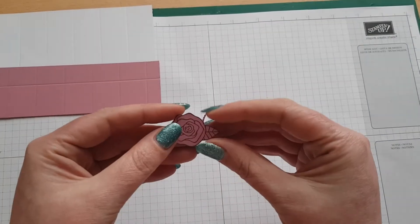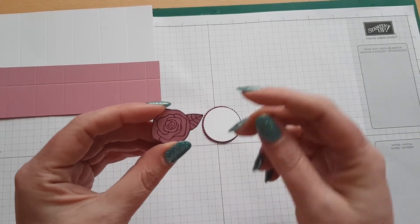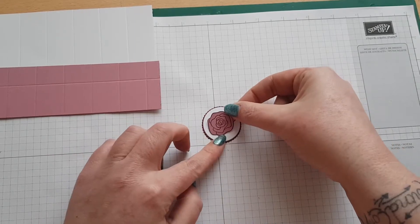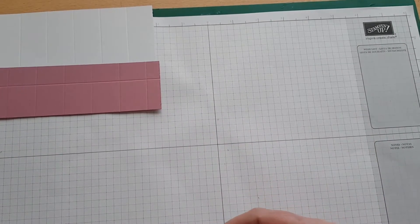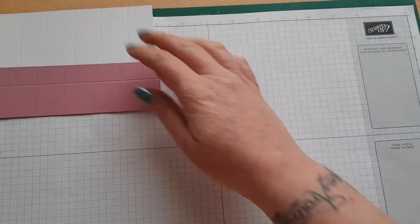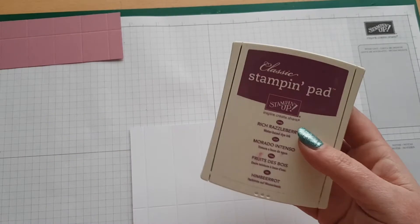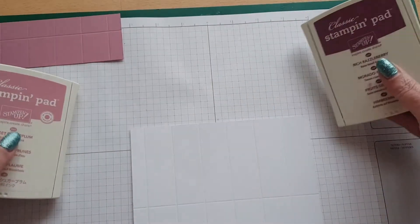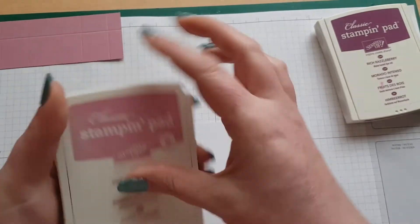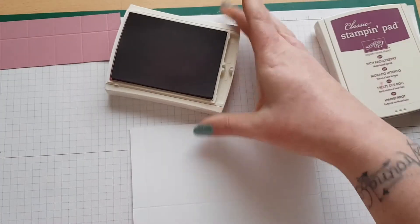I've also stamped the rose on a piece of Sweet Sugar Plum cardstock in Rich Razzleberry ink, and that's just going to get laid on top with a dimensional. We'll go ahead and start with the stamping — the inks I've got are Rich Razzleberry and Sweet Sugar Plum. I'm going to first stamp one colour and then go in with the other.